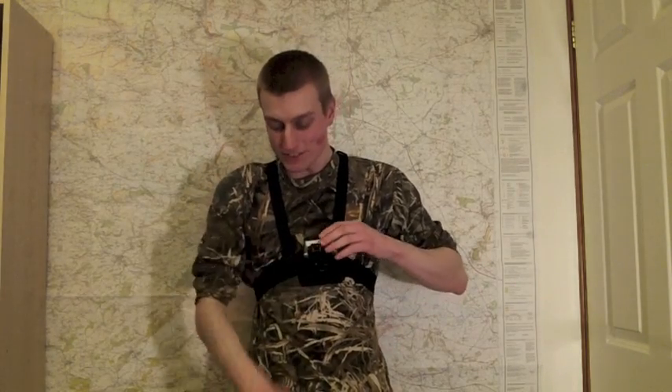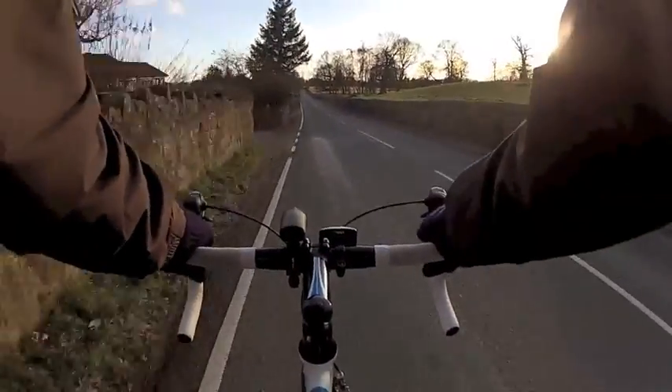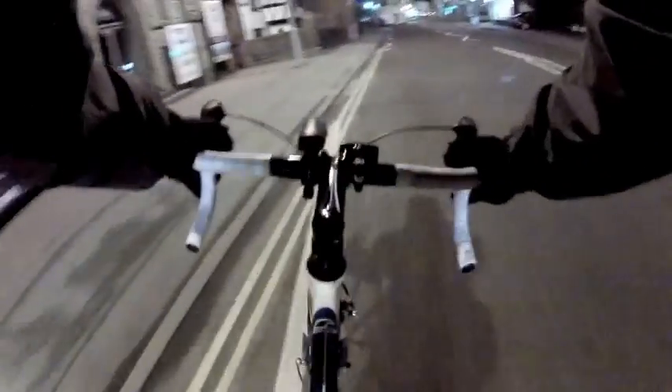I'll test out some footage on the mounting board, pointing down towards the board itself. But for now, this is the sort of footage I've got from it. And by that miracle, you're back with me here.